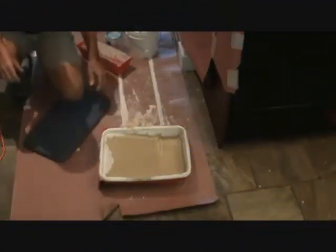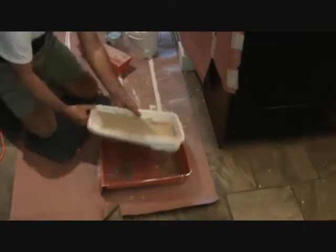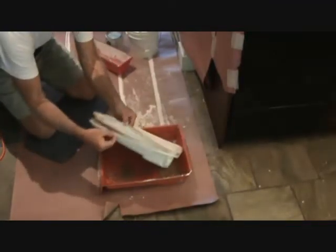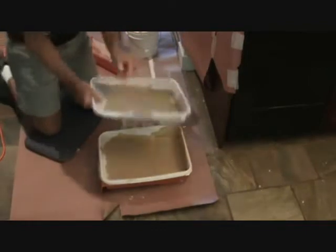Here's something really quick I want to show you. I'm going to paint right out of this. These are just thin little plastic tray inserts, and I saved these.